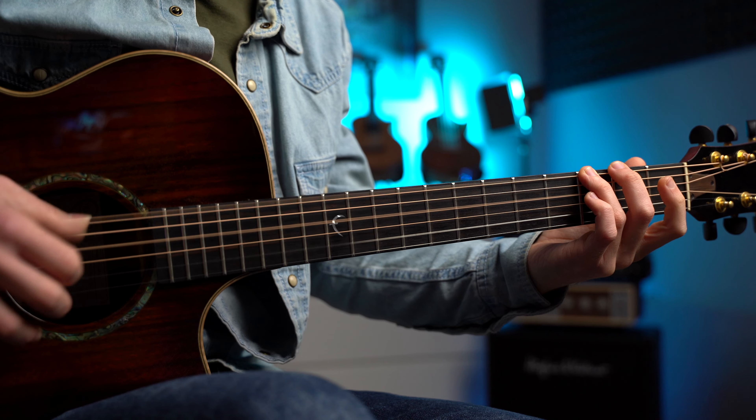Ovviamente ragazzi dove c'è l'accordo c'è melodia. Possiamo sicuramente aggiungere una melodia molto semplice a questi accordi, basta soltanto andare a diminuire il numero di note che suoniamo su ogni accordo. Per esempio potremmo suonare una melodia in questo modo.